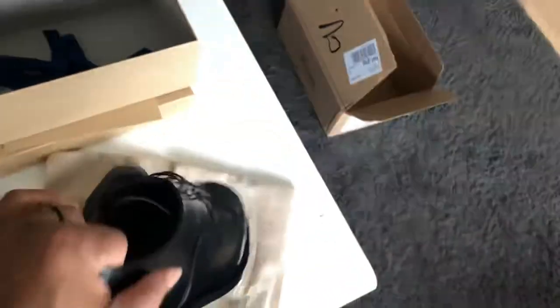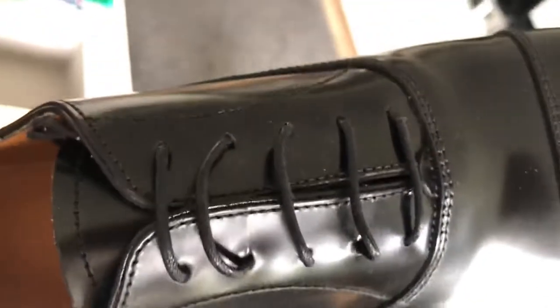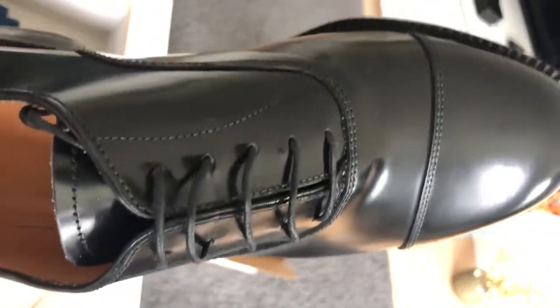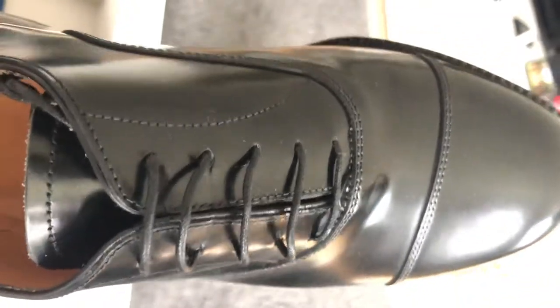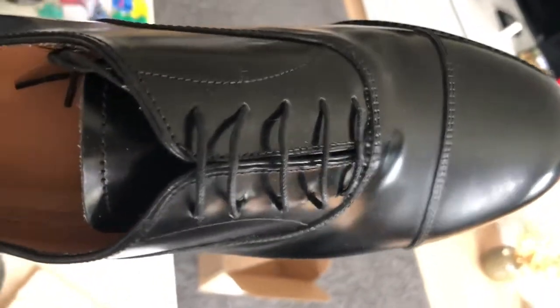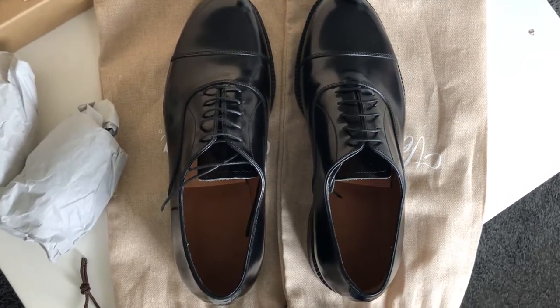Regarding the fitting — they say Velasca is slightly wider, so even though this is an F model construction, the last also supports those with slightly wide feet. I have slightly wide feet — not quite G construction — but I fit in between F and G, so these should really fit well. Thank you very much — let's see how they go. Have a nice day and try to pick some of them — they're very good!